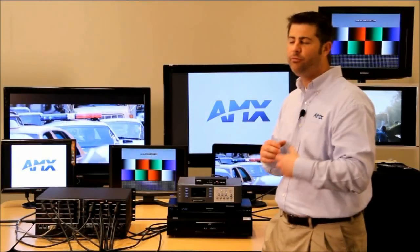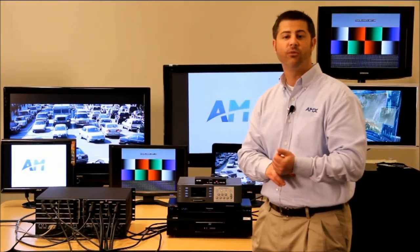The Anova DGX systems have a lot of really amazing and wonderful functions and features. We're going to talk about two very important ones today.